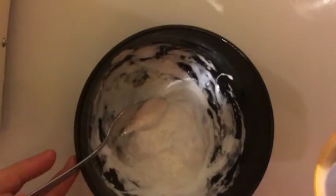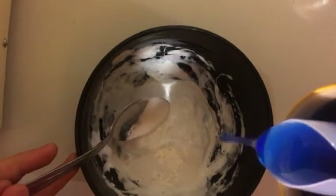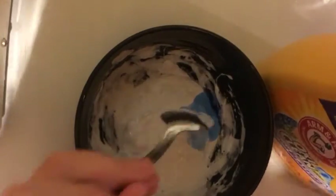Once it starts to get everything off the sides of the bowl, that's when you know it's kind of ready, or starting to get stuff off the bowl. Mine still needs a little more.